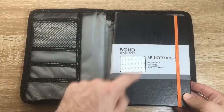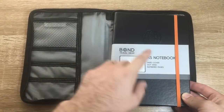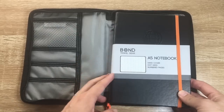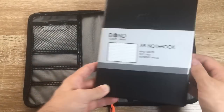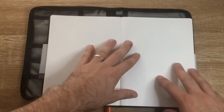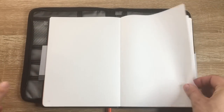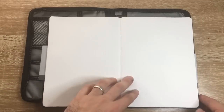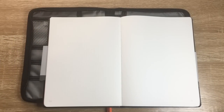For me as a fountain pen user, it was interesting to look at their notebook. It's an A5 notebook with a hardcover, dot grid, and numbered pages. What is really great about this notebook is the paper - this is 68 gram Tomoe River paper. It's 296 pages, so you get a decent amount in the book.